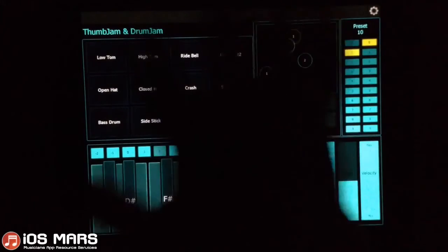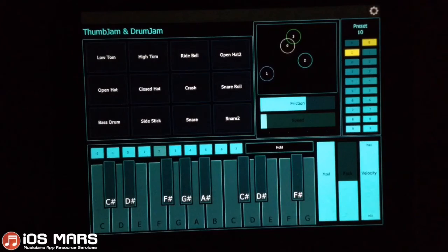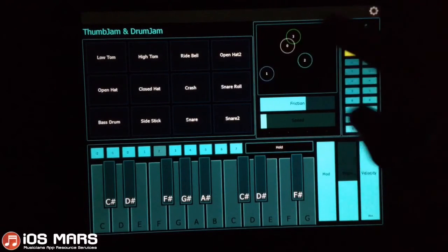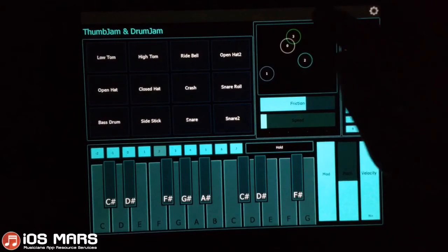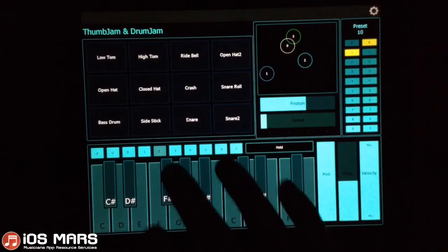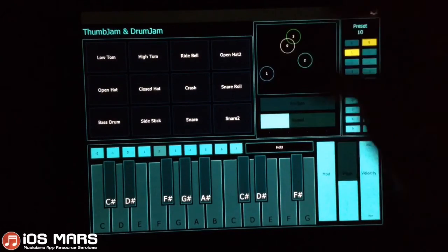Our Drum Jam is up here, but one thing I did want to show you is this little ball function, which is kind of neat. We have physics assigned to these balls, and every time these balls touch the side of this as they're bouncing around this interface, it'll play a note. In this case we have the drums assigned here. So I'll turn my friction down and my speed up.